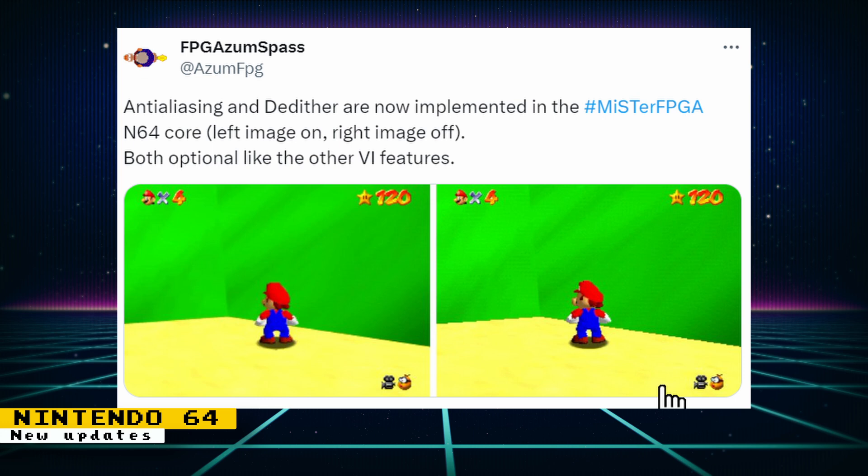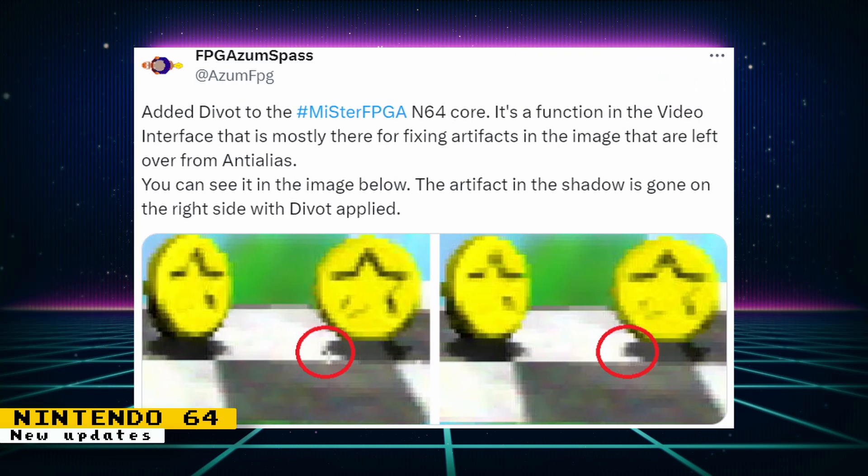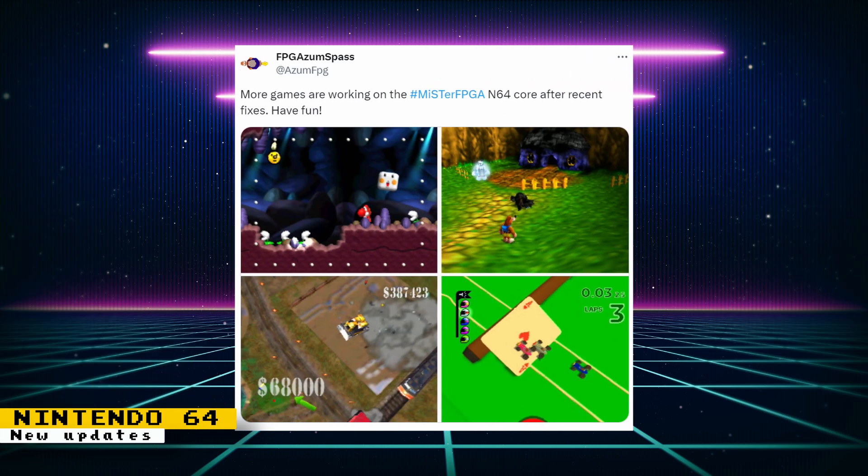Anti-aliasing and de-dithering have been implemented on the Nintendo 64 core. Anti-aliasing will smooth out the edges of polygons, and de-dithering will smooth out the dithering present in some games. The post by Robert shows us how different the image can look when these features are enabled. Divid was also added to the core, which mostly fixes up artifacts caused by anti-aliasing, and thanks to those fixes even more games are working.